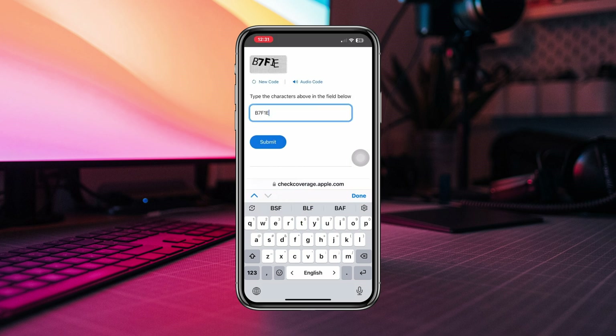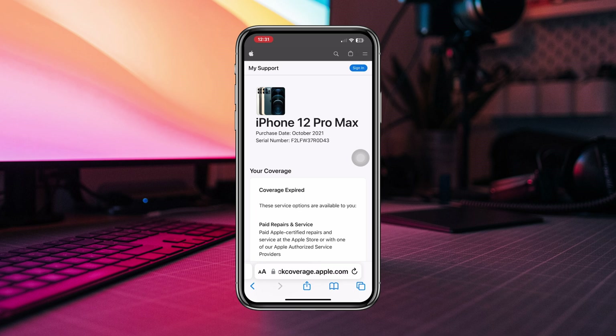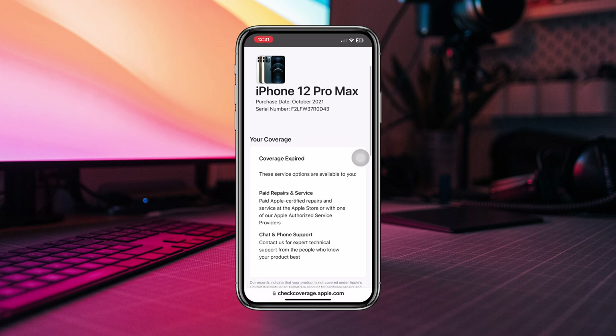Now paste your serial number and also enter the code here, then tap Submit. This will tell you about your iPhone's information. But personally, this information is not enough to check about the iPhone.